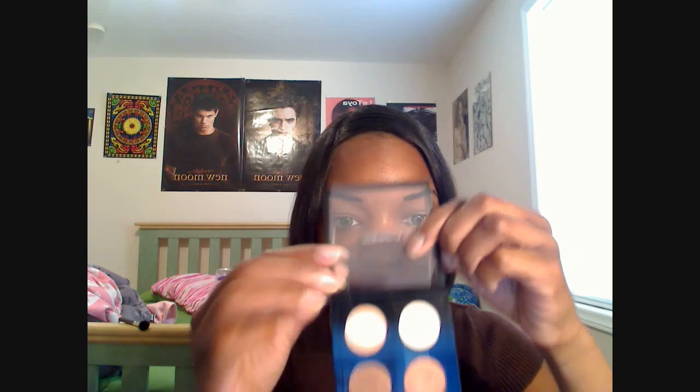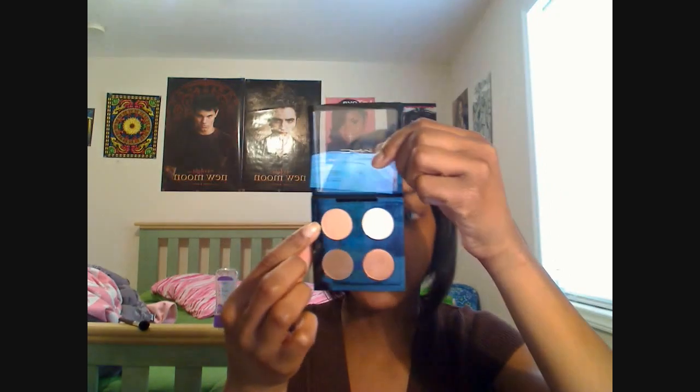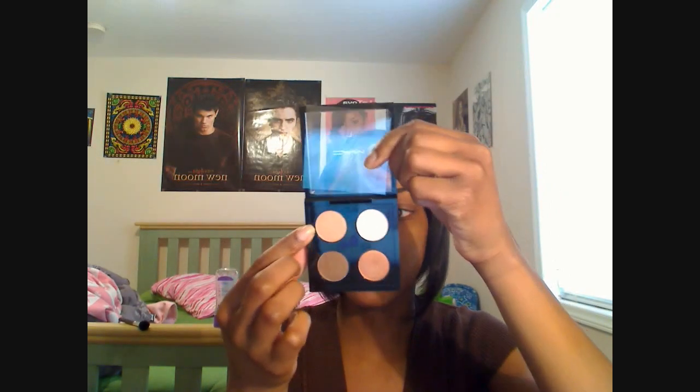The first color that I'm going to use is this one right here, and this one is Flip. I'm going to put that on my lid.